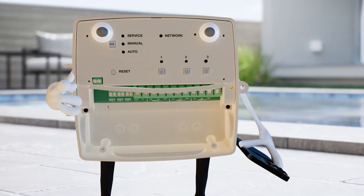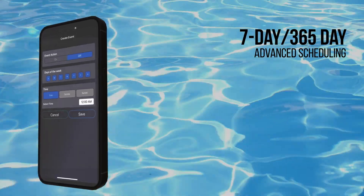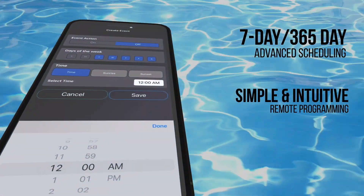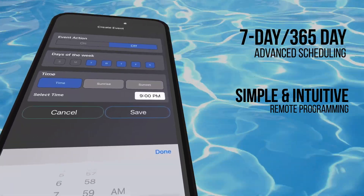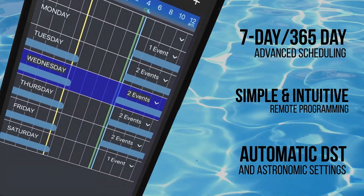But you're the one who's really in control with the Intermatic Connect app, where you have access to basic seven-day and advanced scheduling features. It's the simplest, most intuitive way to set programs, and includes automatic daylight saving time adjustments and astronomic capabilities.